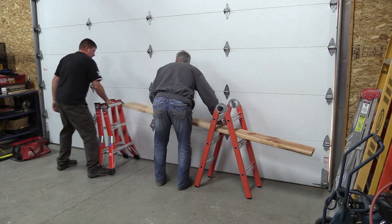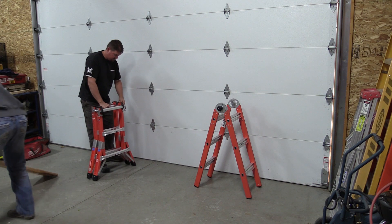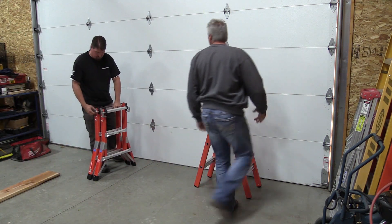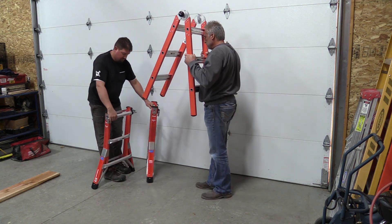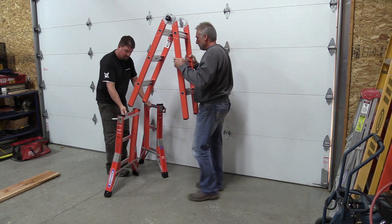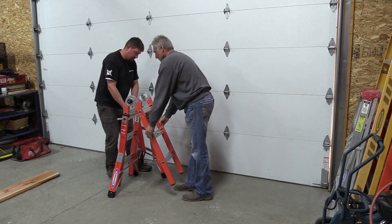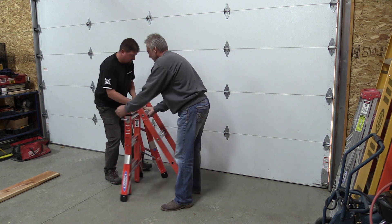This ladder will actually come apart into two smaller ladders, which is pretty cool. It may not make the biggest difference at this size, but they also make a 17 and a 22 foot model. If you give this to a shorter person, that extra two feet with a plank between them is going to make it a lot easier to reach things.